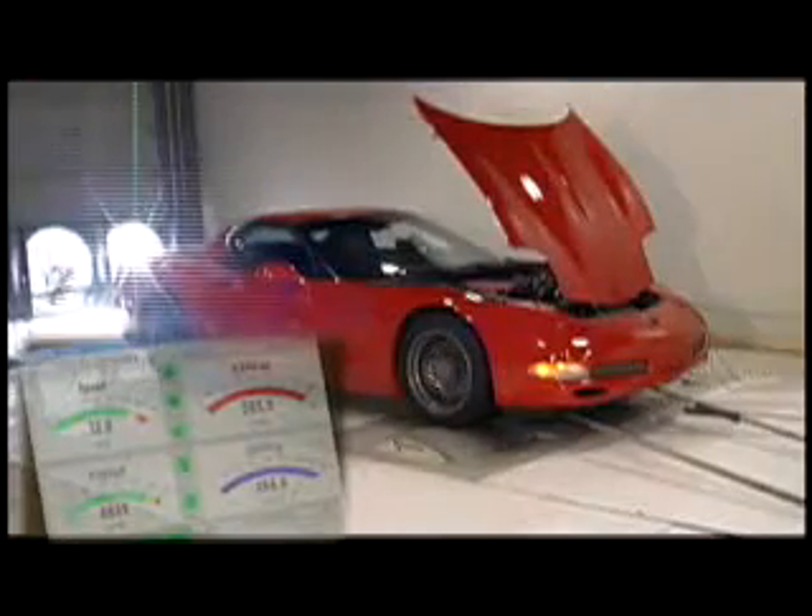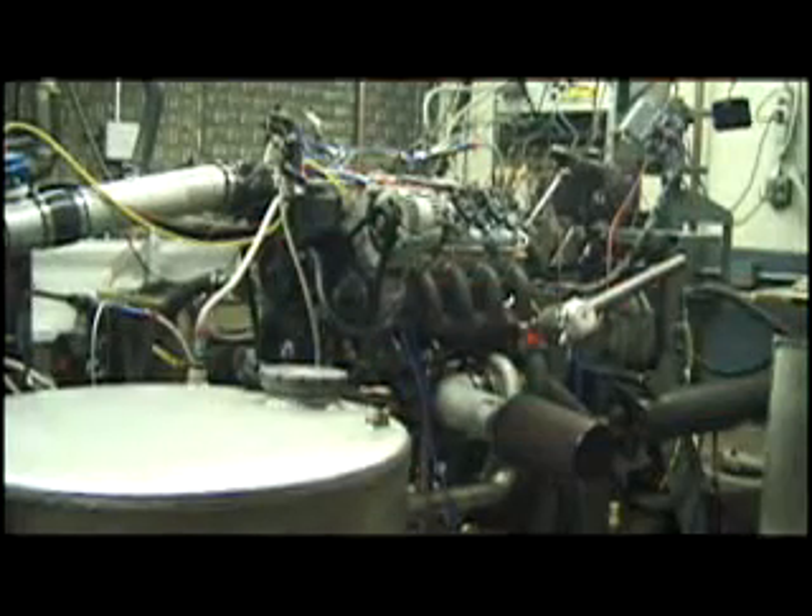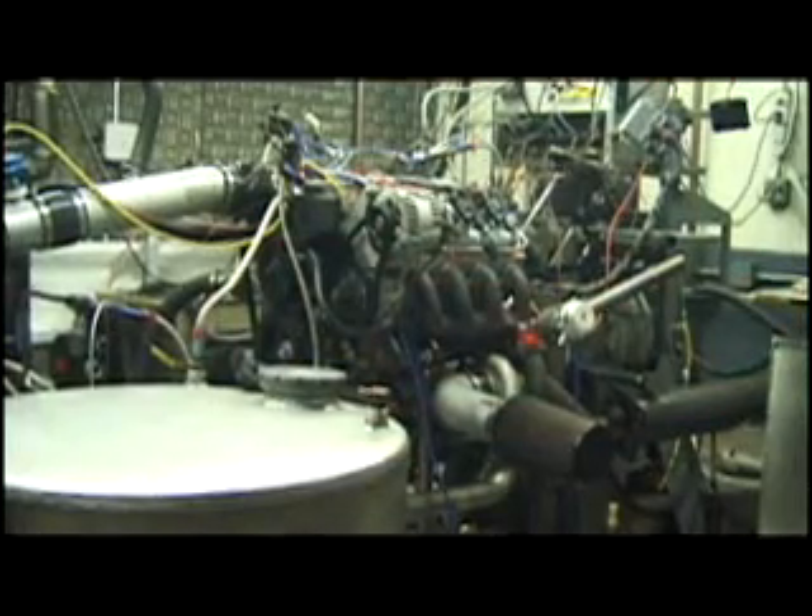I'm Graham Behan, and this is a chassis dynamometer used for measuring power at the driving wheel. And this is an engine dynamometer used to measure power at the crankshaft. At Lingenfelters, I use dynos every day to test exhaust systems, nitrous kits, ram air kits and more.